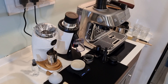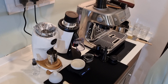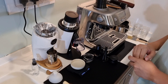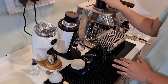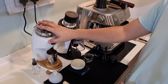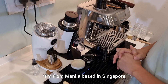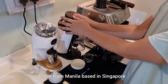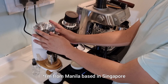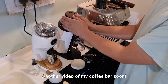Hi guys, so this is the highly requested video to compare all of these grinders: the Breville Barista Pro built-in grinder, the DF64 which I bought as an upgrade for the built-in grinder, and the Niche Zero. I have two separate grinders because the DF64 stays with my espresso machine, and I'm building a new coffee bar back home for my family.